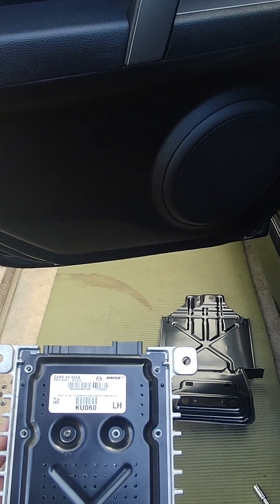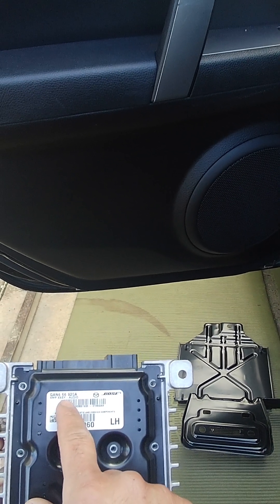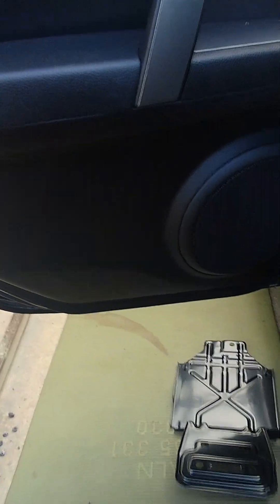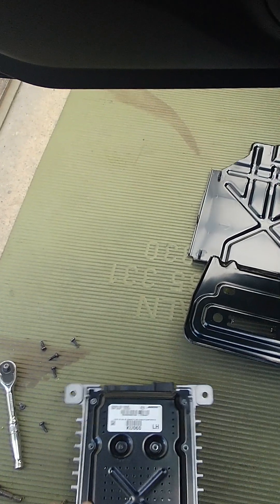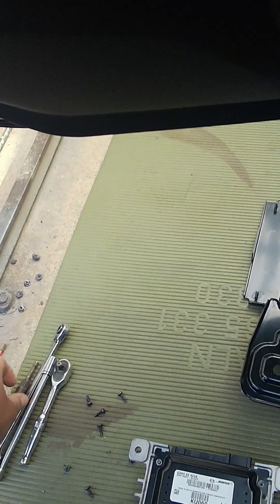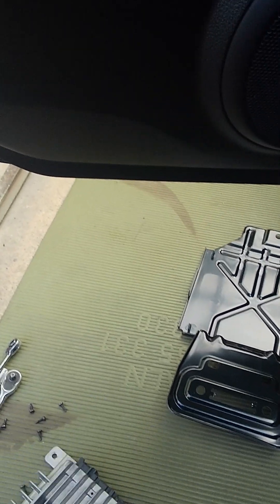That's the amplifier. The part number is GAN-666920-I. If it's exactly the same, I will send a link below so you can send it for repair, or buy a second-hand one.